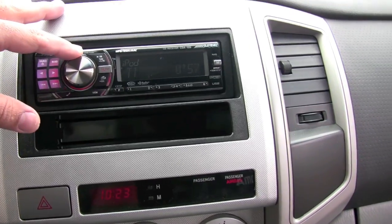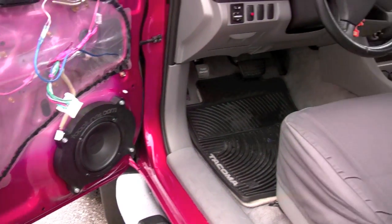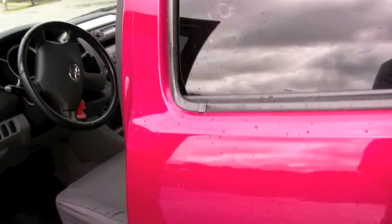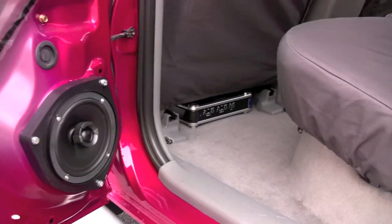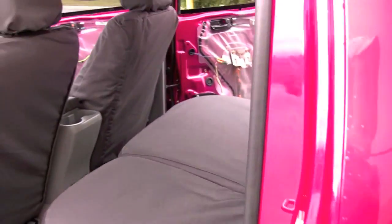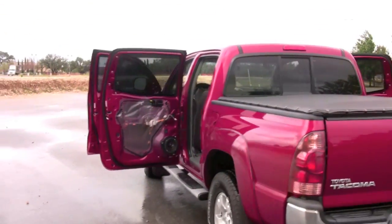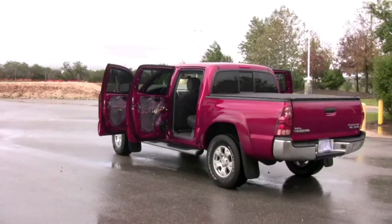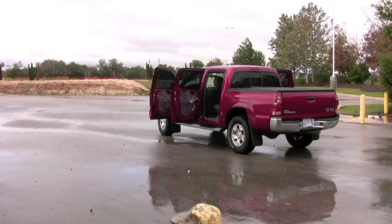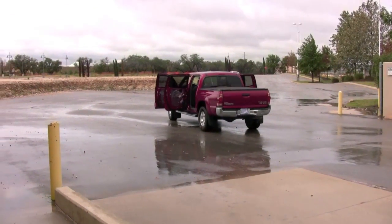Let me go ahead and turn this up for you guys. Take two, outside the truck.